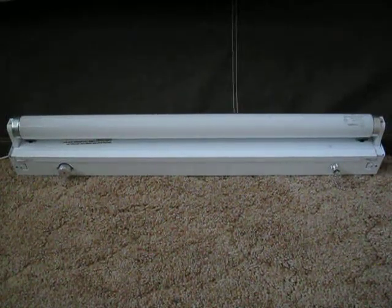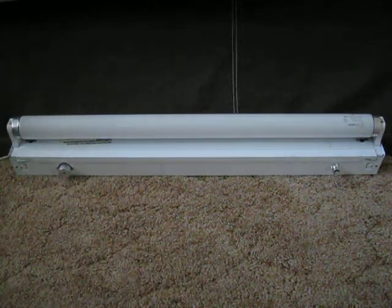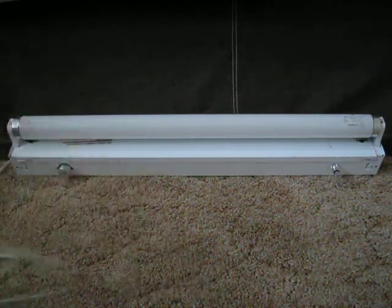This is my Cooper Lighting 20 Watt Fluorescent Preheat Strip Light. Right here is the original Regent starter and I added a switch over there. This was also my first 20 watt fluorescent light. I have a switch right here, so here we go.